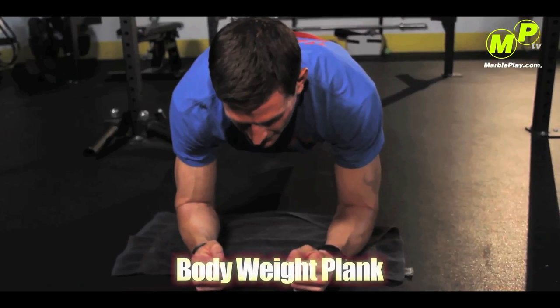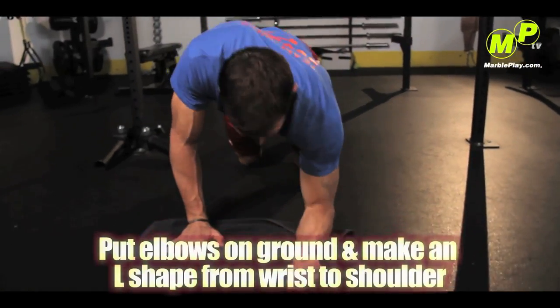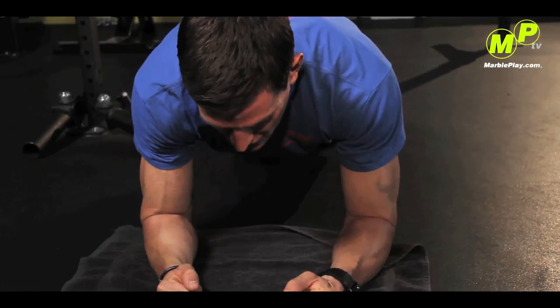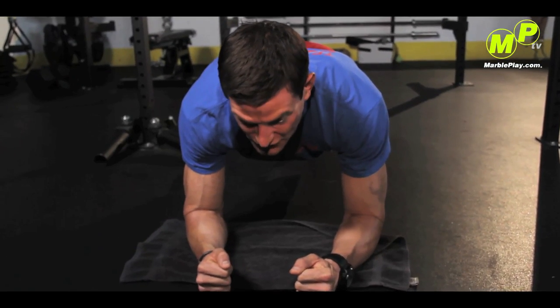That's the correct way to do a push-up. Now the bodyweight plank — this is an exercise that strengthens your core, and as an athlete, all athletic performance stems from your core. This is going to strengthen your upper abdominals, your lower abdominals, your obliques, and your lower back. You see a lot of people sustain injuries, and the majority of them stem from the lower back due to the fact that the core is not strong enough. So this is a great exercise for all ages. Come down, put your elbows on the ground, and make an L from your wrist to your shoulder. Then come up and draw a line from your head to your heels — very similar to the push-up.